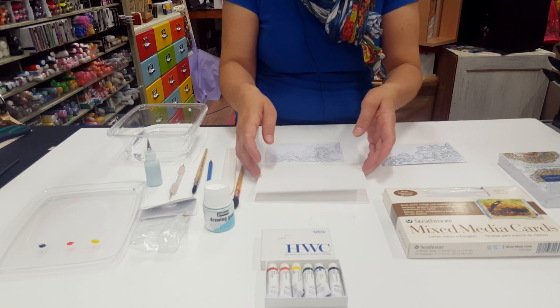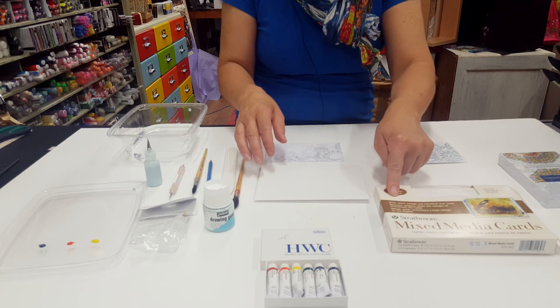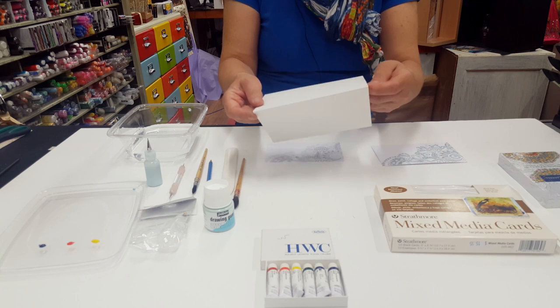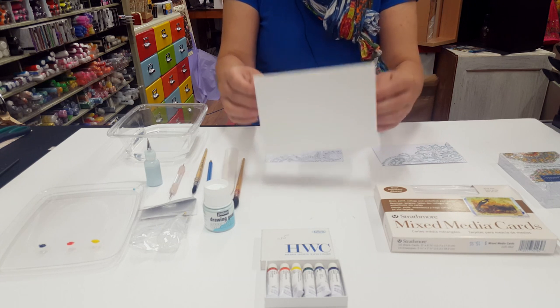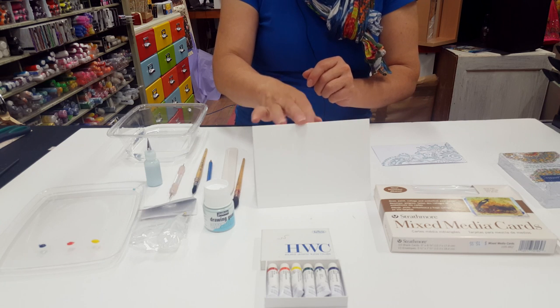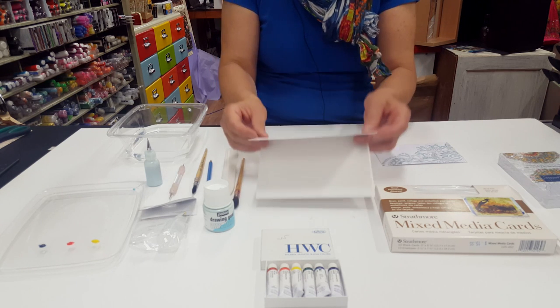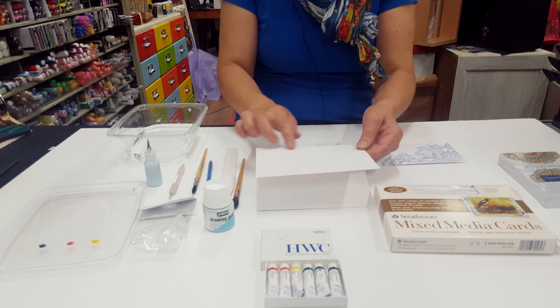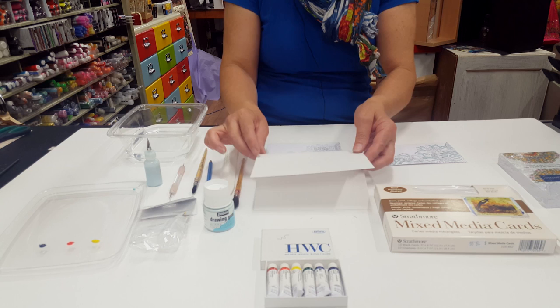The paper I'm using is from the mixed media card set which is 300gsm paper. I really like 300gsm paper for cards — it stands up and doesn't flop. This one is smooth, hot press, and you can do lots of different mixed media on that.